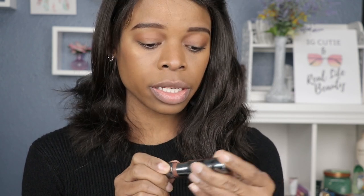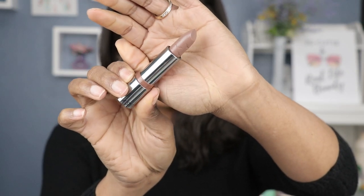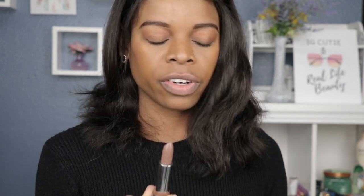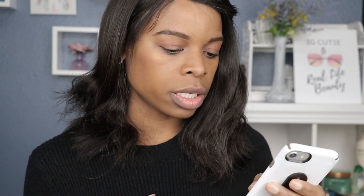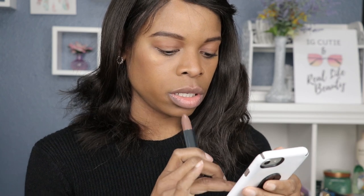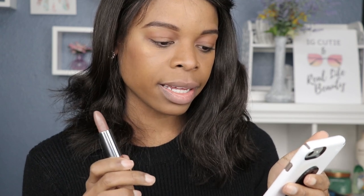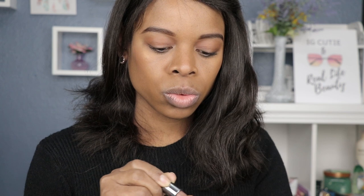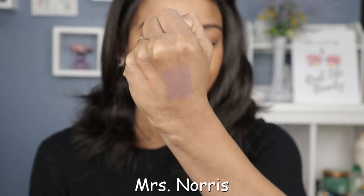Next shade up is called Mrs. Norris. This is also a creme finish — a gorgeous color. It's a beautiful brown, almost looks like a grayish brown. After checking the description, I was right: it's actually described as a grayish brown like a gray tabby cat. That's exactly what they have on there.